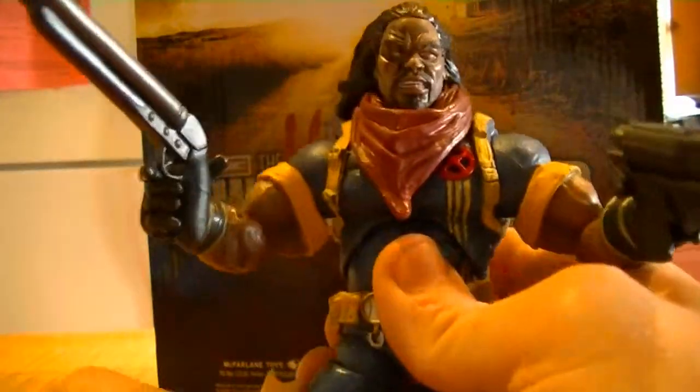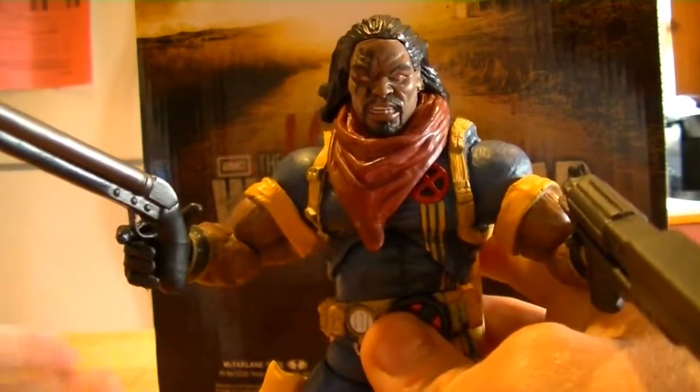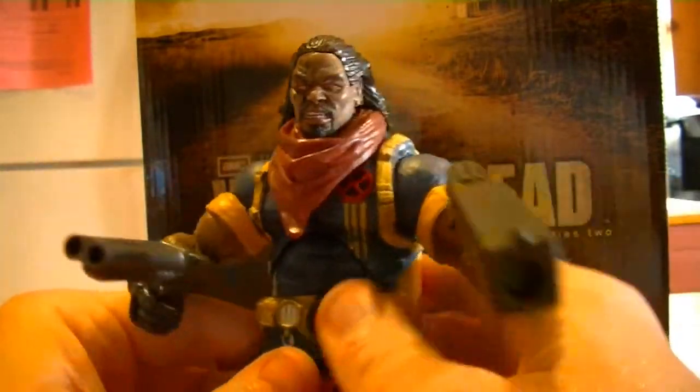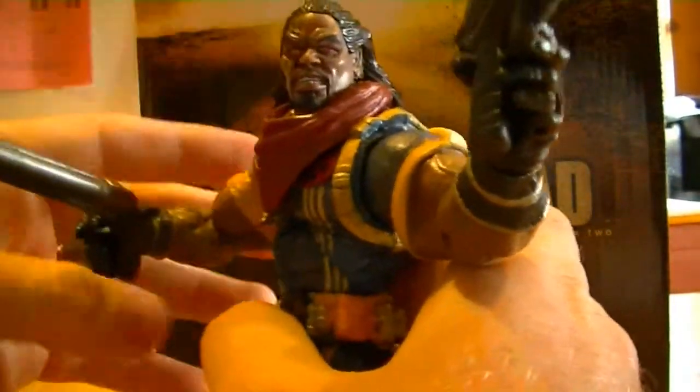I'm a huge fan of this guy. Just one of those D-list guys or whatever that you think about — they just kind of grow on you, and this one did for me for sure. This figure is just really, really cool. I'm super glad I got it and I would recommend anybody get out there and get it.